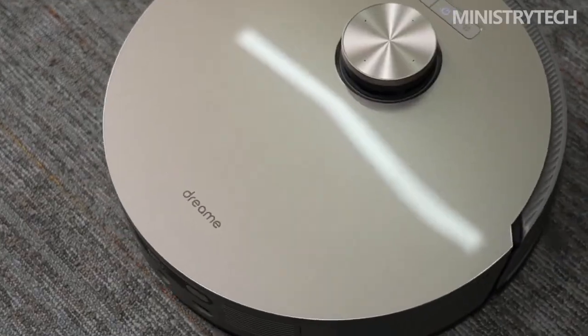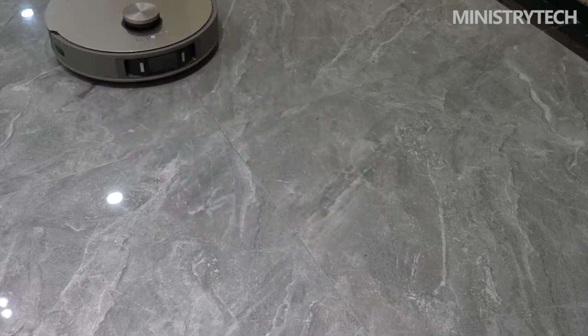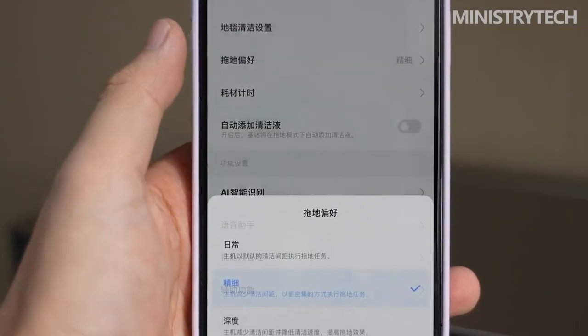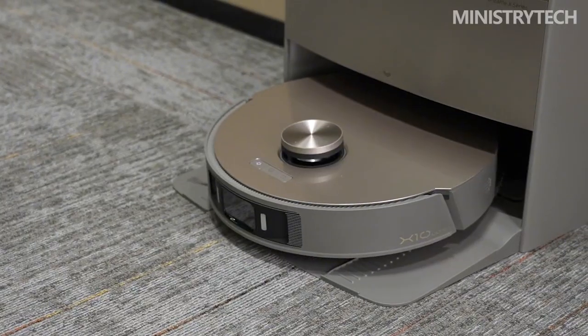Except for single-edge and lipstick graffiti along the wall, debris, hair, and lipstick graffiti were basically cleaned up. Compared with the Dreame S10, the cleaning effect at corners improved with the Dreame X10 Ultra. However, the cleaning performance of the short pile mop on stubborn stains is slightly reduced, and the tangling of brush hair in the X10 Ultra is more serious.